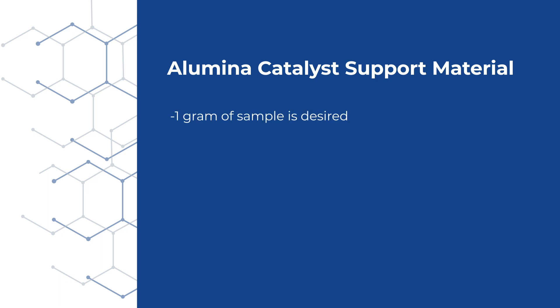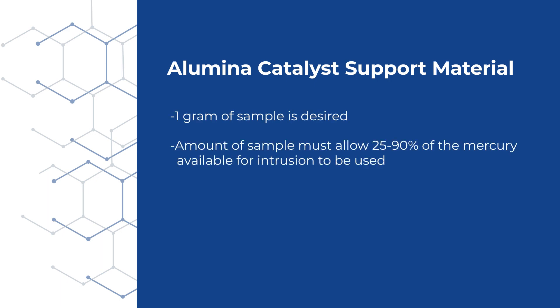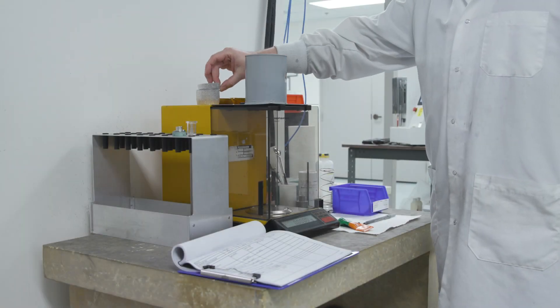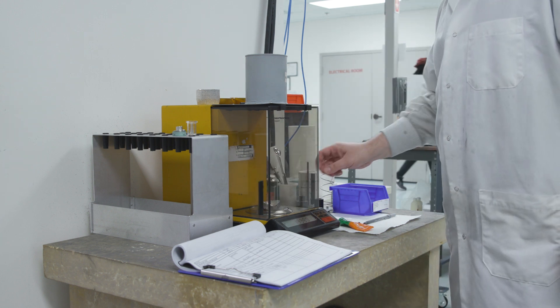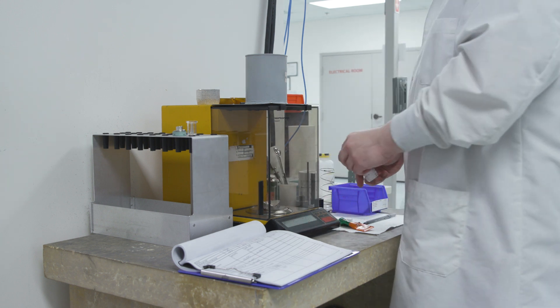Chris has analyzed materials like this before and wants about one gram of sample. We need to analyze enough sample so that 25% to 90% of the mercury available for intrusion is used during the analysis. The penetrometer being used helps to determine the mass of sample needed, as does the porosity of the sample. He starts by taring the balance with a weighing pan, adding the sample, and recording the mass in his laboratory notebook.